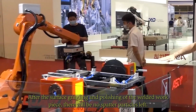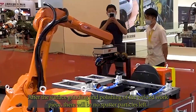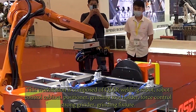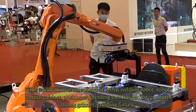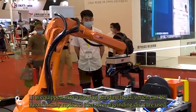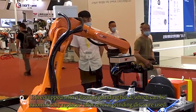After the surface grinding and polishing of the welded workpiece, there will be no spatter particles left. This workstation is composed of a Q-Job welding robot, robot control cabinet, positioner, grinder, grinding tool holder, force control strong grinder, and grinding fixture. It is equipped with a floating grinding head, which can be automatically replaced after several grinding disks are used.